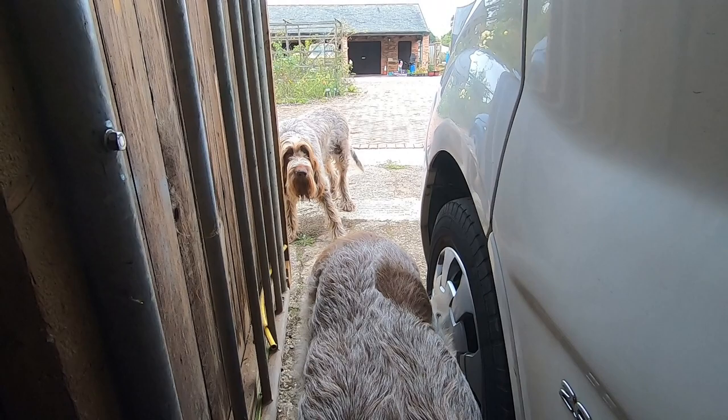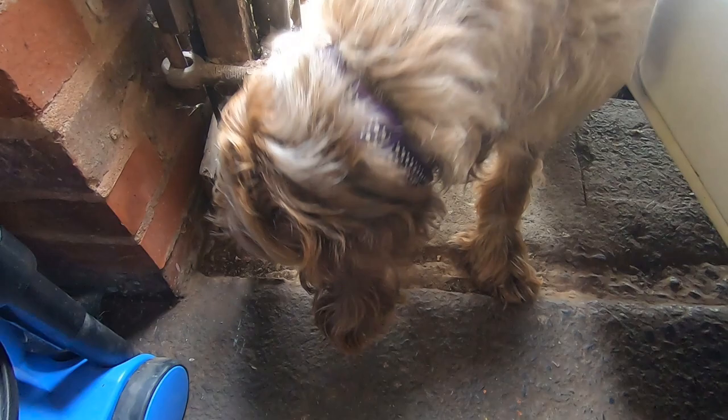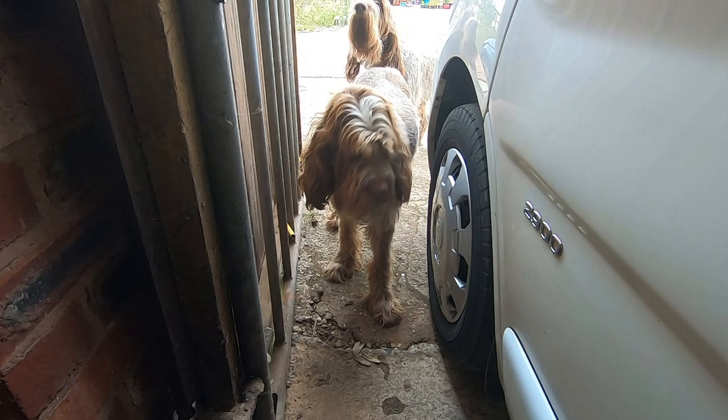Hello. Oh my god, what a big nose. You can say hello, dude. Hey, what are you doing in my workshop? You're not allowed in here. Bye bye.